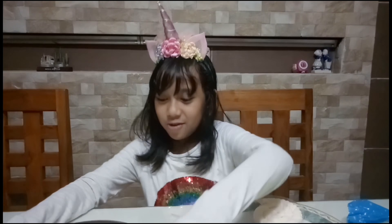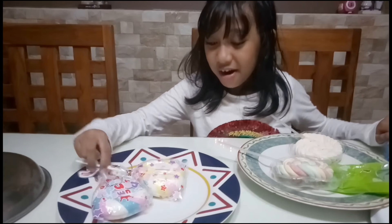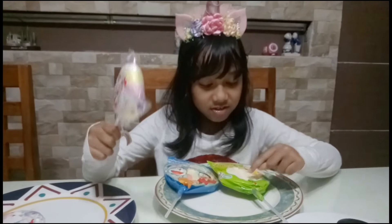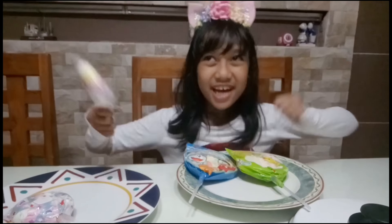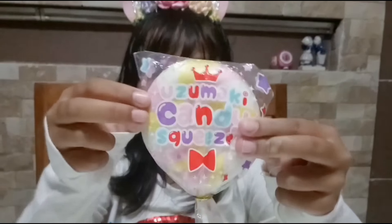Let's see what's inside the squishy one — it's probably a marshmallow squishy or lollipops. Oh my gosh — this one's a squishy and this one's a real marshmallow, yes! It's uzumaki candy — I don't know if I'm saying that right — and this squishy is super cute!